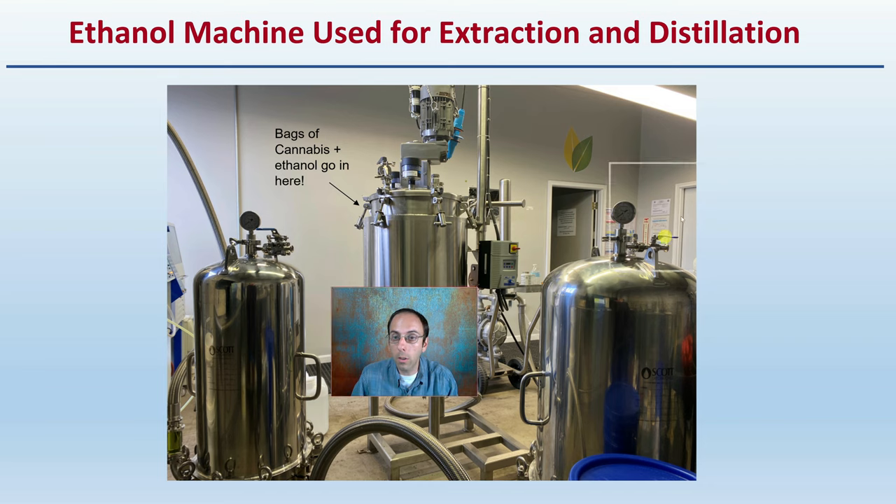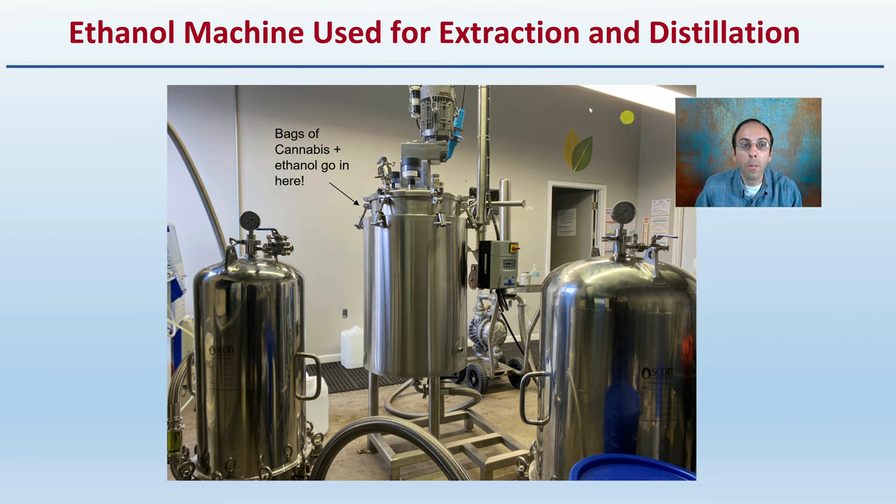What does one of these actually look like? I showed you the general cartoon image. This is showing the ethanol machine used for extraction and distillation. Bags of cannabis and ethanol can go right in here — we can see everything's sealed and locked down, computer controlled. Very important to maintain cleanliness with the process and to have control of the process because, as I said, this is a flammable product.